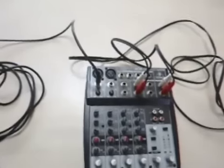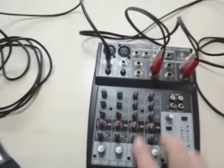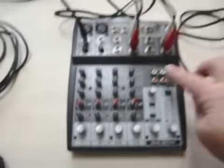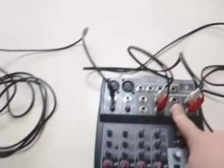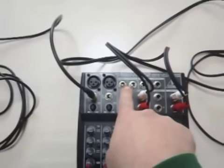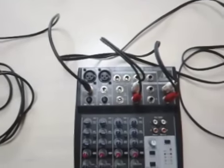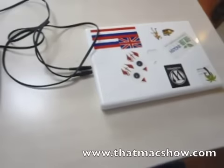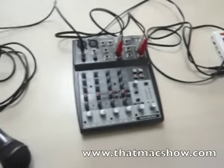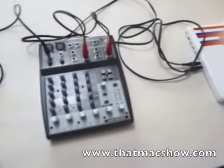This Behringer mixer here controls up to six or eight inputs — it's got two mic channels and a couple others: one, two, three, four, five, six. You can put input from CD, send it out to the control room, and send a stereo aux return and send for other mixing-type devices. So that's basically it, and that is how you set up an analog mixer to podcast.